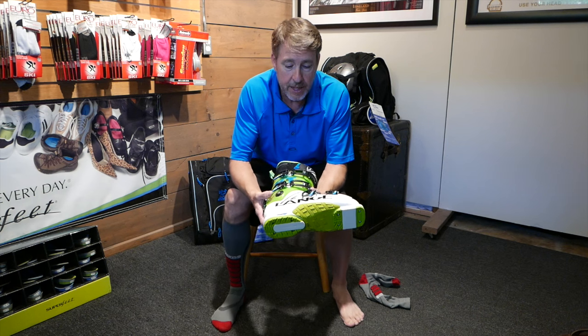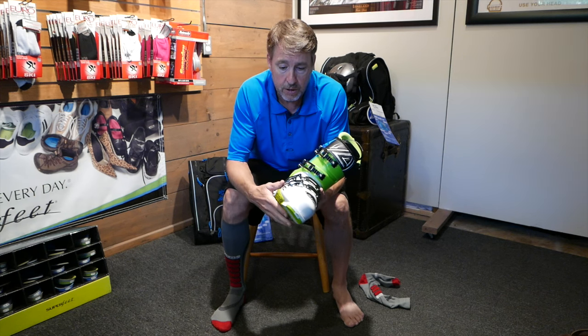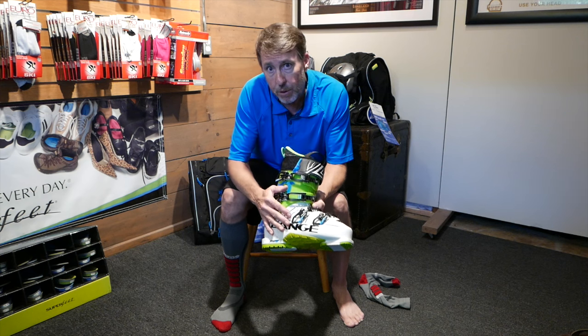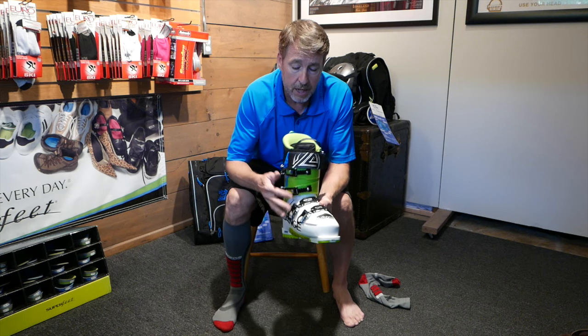Hi, I'm Joe with Rocky Mountain Boot Fitting and I want to go through one of the most important things you can do during the day. You can go spend time with a really good boot fitter, but if you forget to put your boots on correctly, it can ruin your day. So take the time and do it correctly.